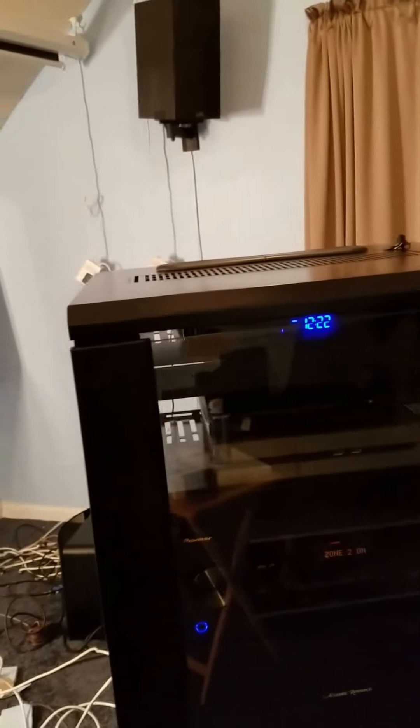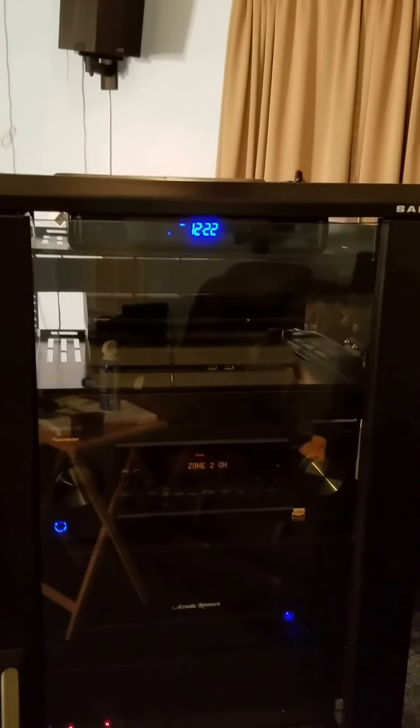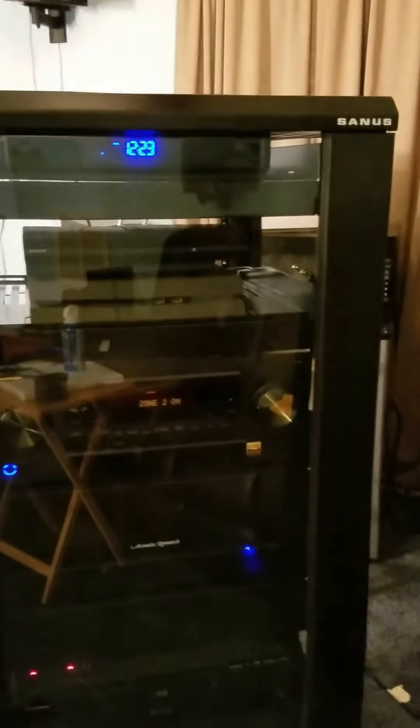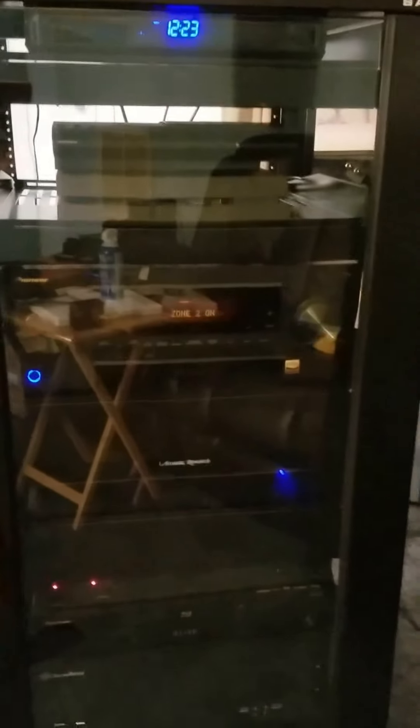Now we're going again. This is the cabinet that they're placing it in. I have my PS4, my PS3, my Pioneer Elite SC91 — SC95 receiver. I have my Acoustic Research power conditioner. I also have my homemade, home-built HTPC. I also have my Pioneer Elite Blu-ray player. All my hard drives up under there. Got a lot of that going on as well — we're trying to get all this stuff in here.